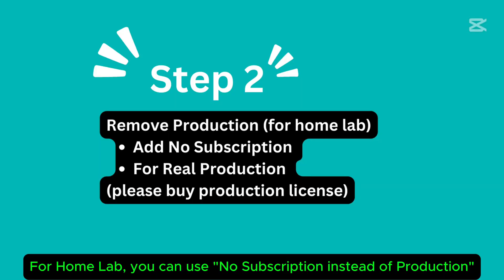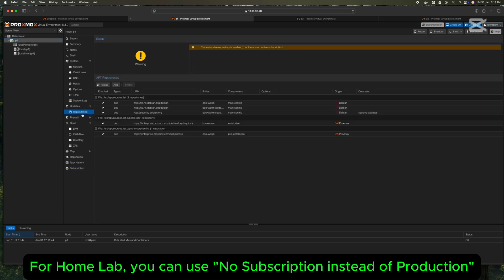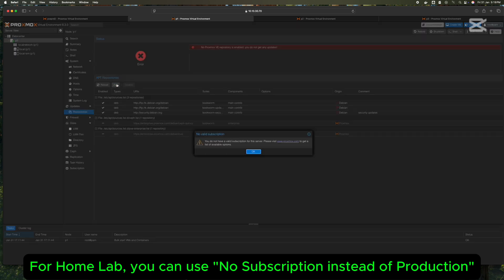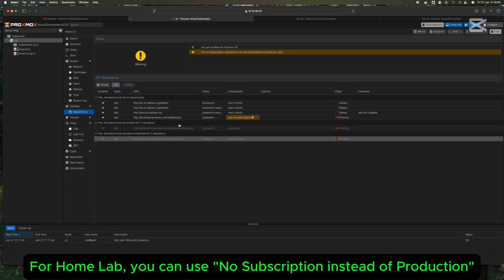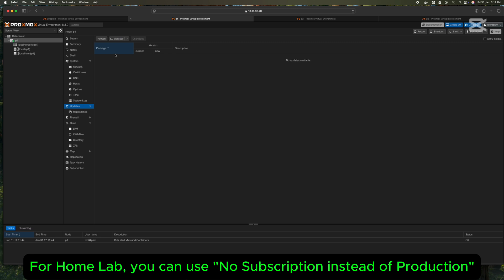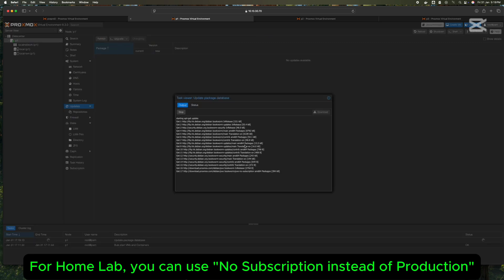Step 4: You can disable the production subscription and enable no-subscription for your home lab, but it's a good idea to get a production license for real-world use.